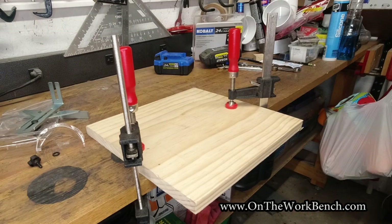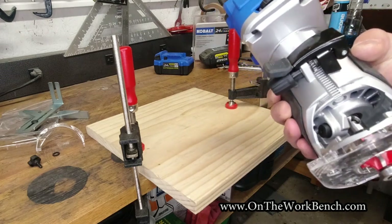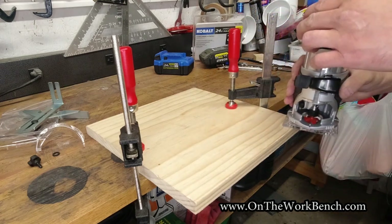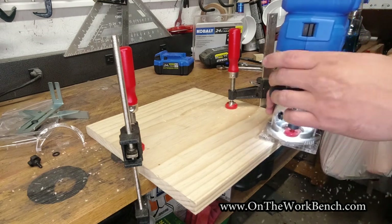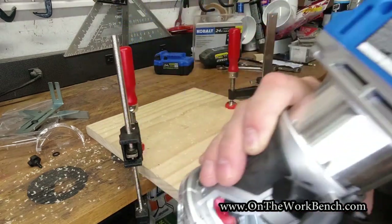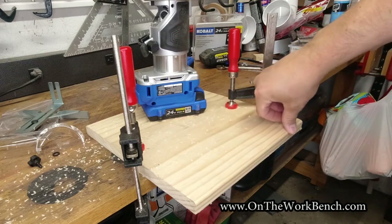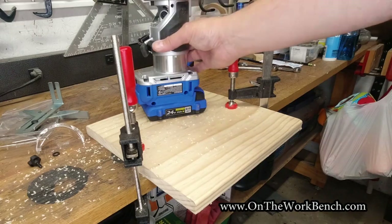For a quick test, I've got some one-by material clamped down to my workbench. I've got the two amp hour battery on the router with the speed set to setting four. Let's turn this on and give it a quick test. Nicely done — it performed very well on this piece of white pine. Having a good quality sharp bit is key to letting the router do the least amount of work.